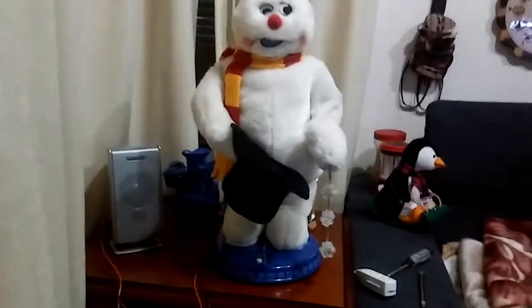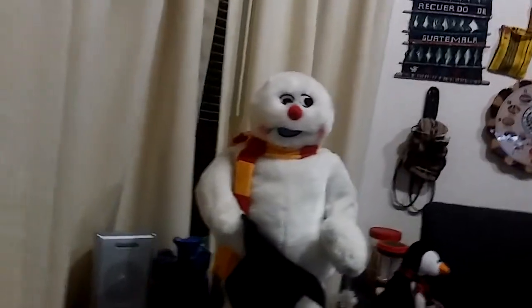Snowflake spinning Frosty the Snowman black hat version with speaker modification. It's officially November 2nd, so welcome to the new 2017 Frosty the Snowman collection series. Let's speaker mod this guy, let's go.